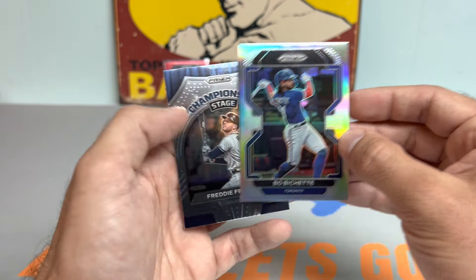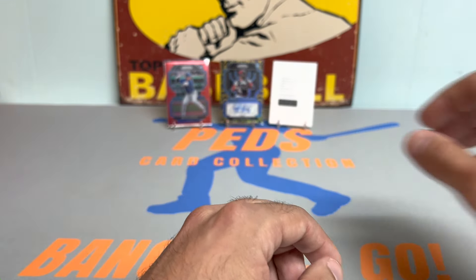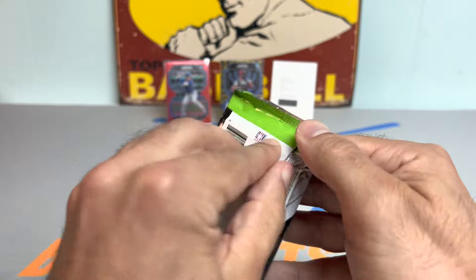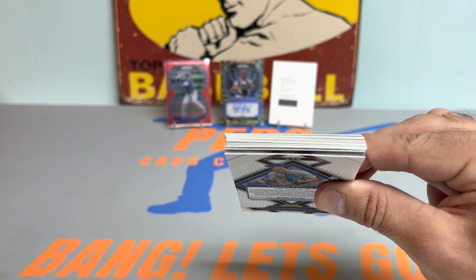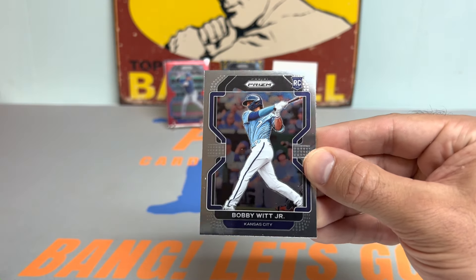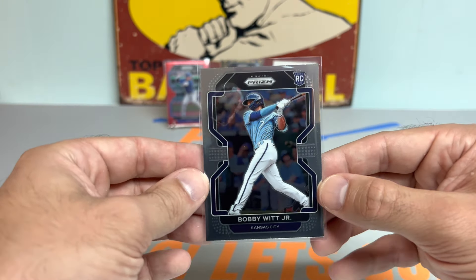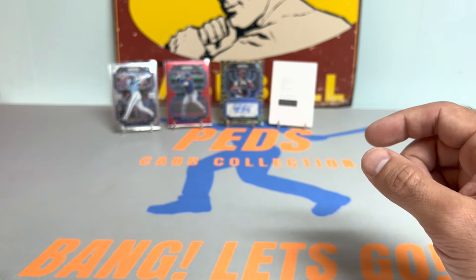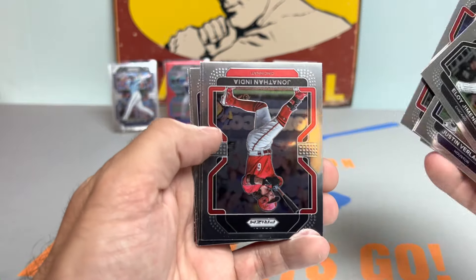Mets ended up losing, I think, 5-2. So huge series in Atlanta — Braves played a hell of a game, hats off to them. And tonight, hopefully Mad Max Scherzer can right the ship and show everybody why he's a World Series champion and a future Hall of Fame pitcher. But Mets offense really was dead in the water yesterday, they need to get something going. And there we go — a nice Bobby Witt Jr. rookie card. So he is indeed in this product. Love to see some nice Bobby Witt. Beautiful. So this box is really nice so far — be curious to hear your thoughts on the design, parallels you can get, everything in between.